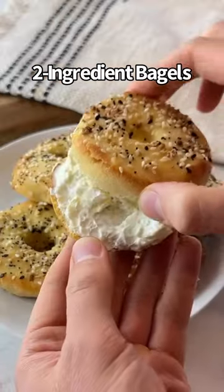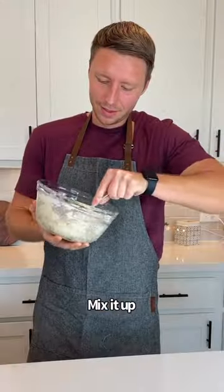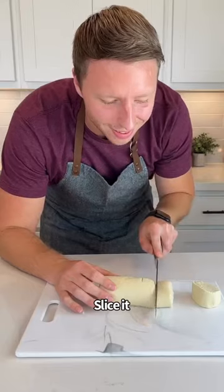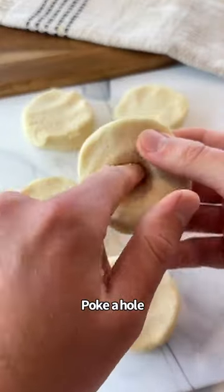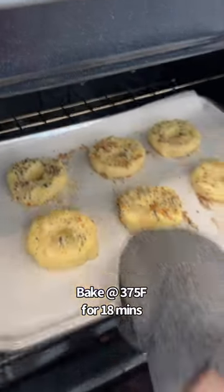Let's make two ingredient bagels. You just need almond flour and Greek yogurt. Mix it up, roll it like this, spice it, poke your hole in the middle. You can add egg wash and seasonings. Bake at 375 for 18 minutes.